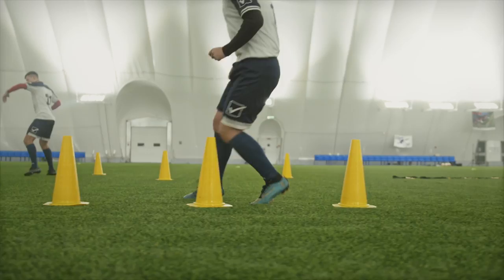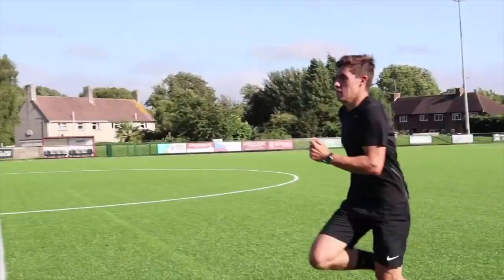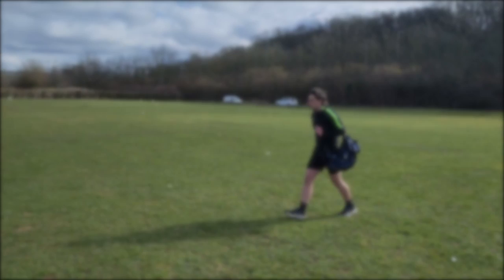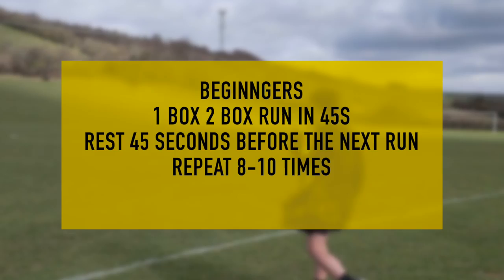First up is Endurance. Box Runs gives you this kind of endurance training and can be done on the pitch really easily with no equipment. All we want you to do is run between the 18-yard box on one end of the pitch and the 18-yard box on the other end. If you're a beginner, we want you to be doing this in 45 seconds — there and back in 45 seconds with a 45-second rest.